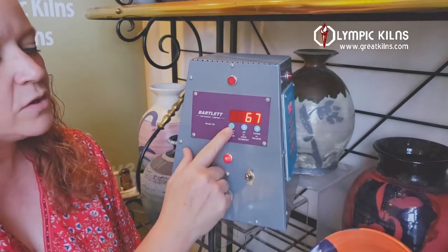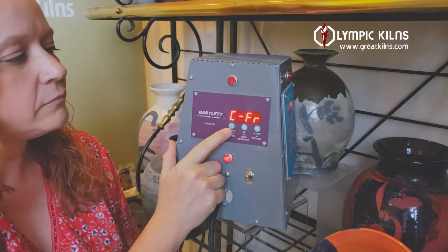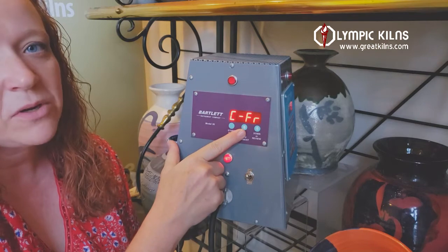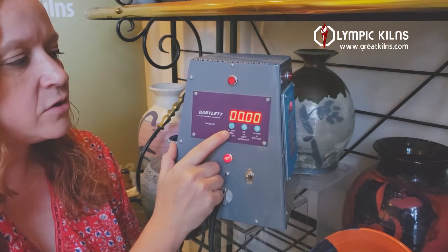To start, you're going to press your start/stop enter button from your idle screen. Your screen will come up showing CFR or RHD. If it does say RHD, you just press your up or down arrow to move it to CFR for your cone fire. Press enter.